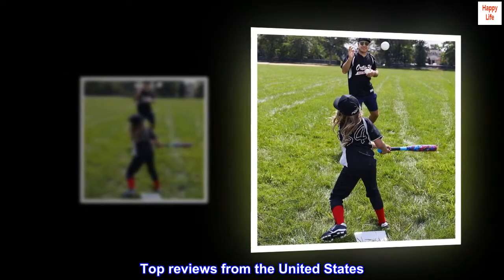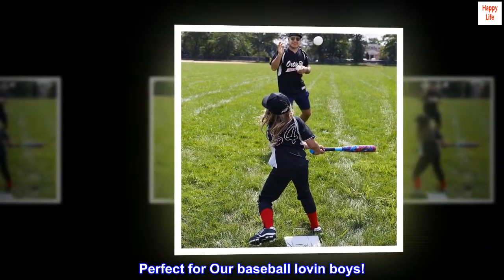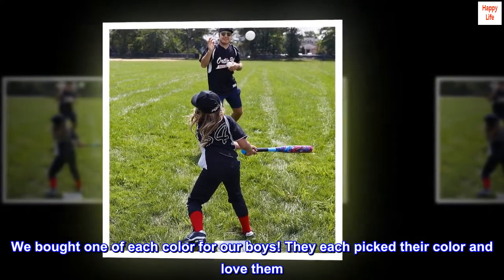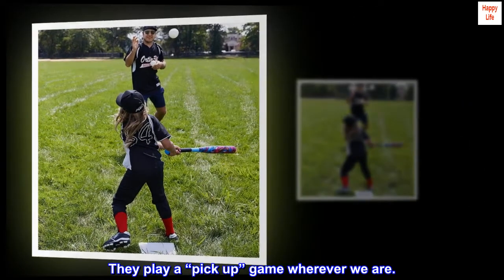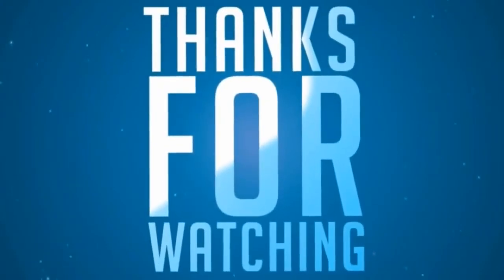Top Reviews from the United States. Perfect for our baseball-lovin' boys. We bought one of each color for our boys. They each picked their color and love them. They play a pick-up game wherever we are.